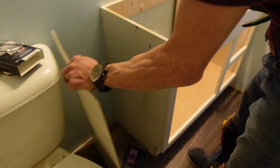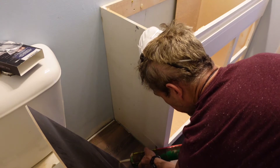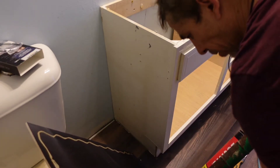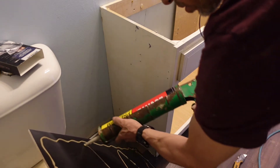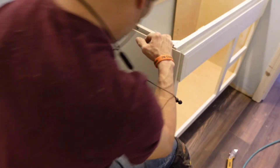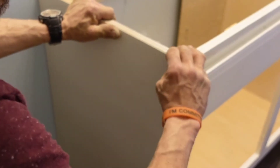We got it all painted up, and now we are going to glue it on. We're using a 23-gauge pin nail and PL-3X adhesive. We're just bringing everything flush to the front. Look at that, guys — this is now pretty much brand new.